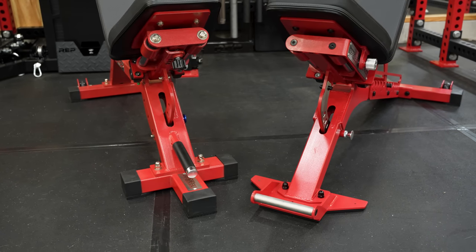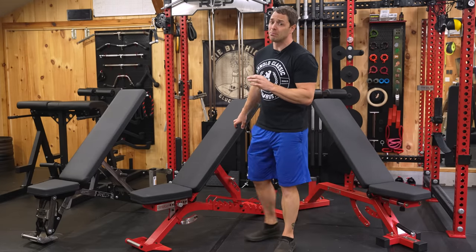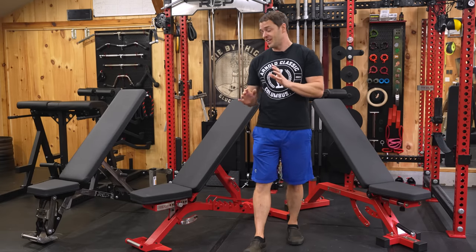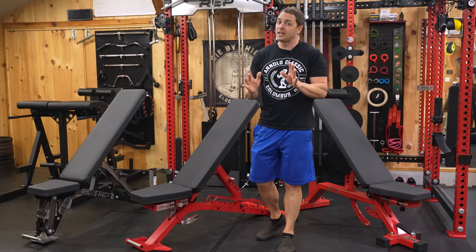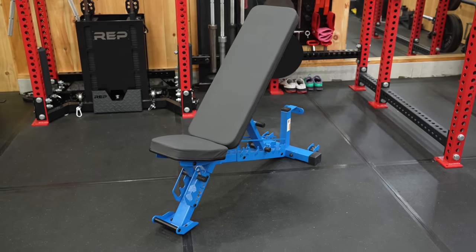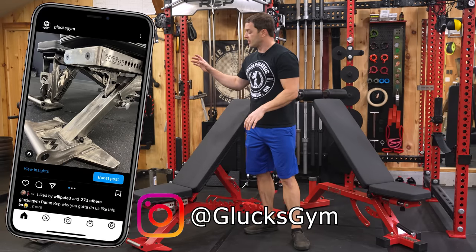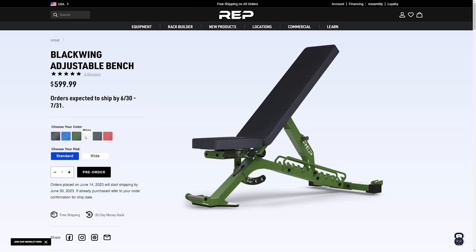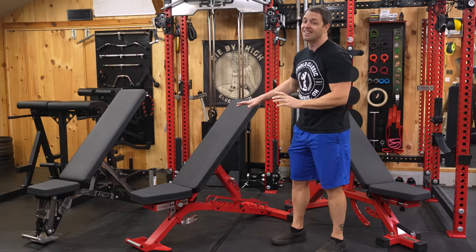They've added knurling to the handle and made it stainless steel, so it's almost easier to move — though this bench is hefty at 131 pounds. To put that in perspective: the AB5000 is 110 pounds and the AB5200 is 115. If you're looking for a lighter bench, the AB4100 is actually my wife's favorite. Speaking of the 4100, that's currently Rep's bench with the most color options, though the Blackwing and AB5200 2.0 should match that once their clear coat option comes out.